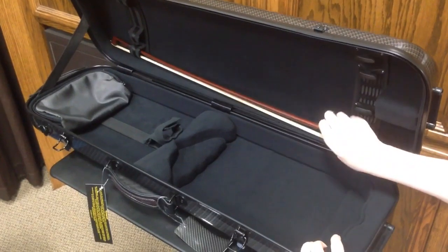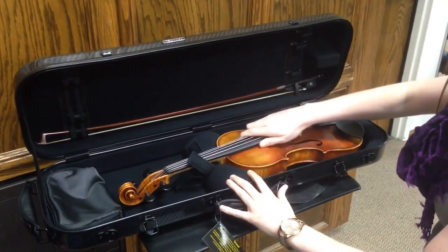If we take a look at the inside, the bow holders can snap into place, which can prevent your bow from sliding off. Here we have a strap for the shoulder rest. The padding is very snug for a full size violin.